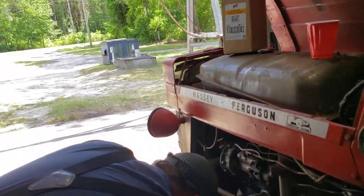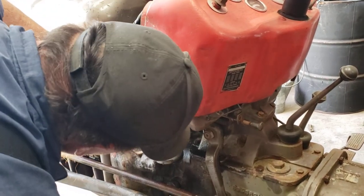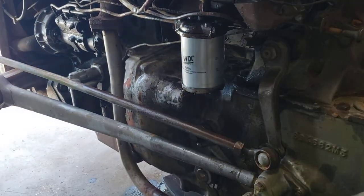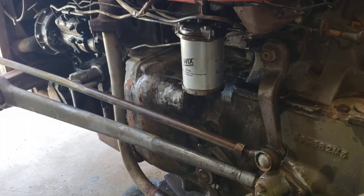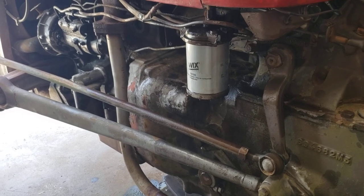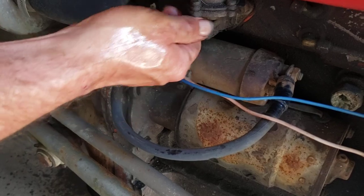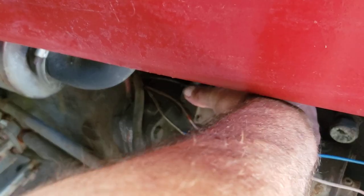Now we're going to cover bleeding it. This isn't exact, but it's a whole lot easier way to do it. You just want to pump this and pump this and pump this — there's a little hand pump on the side of the fuel pump. Pump it until fuel comes out, then shut that bleeder off and pump it some more.